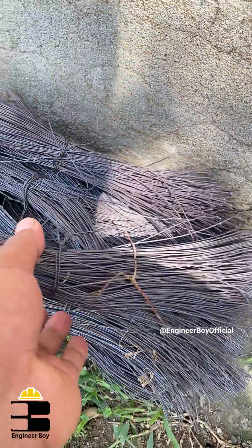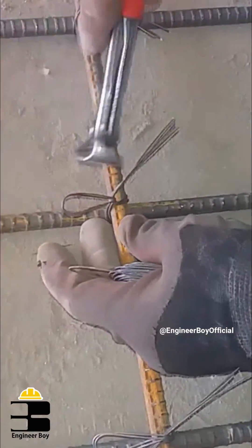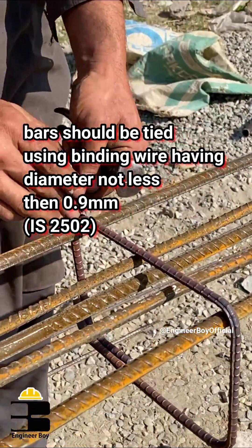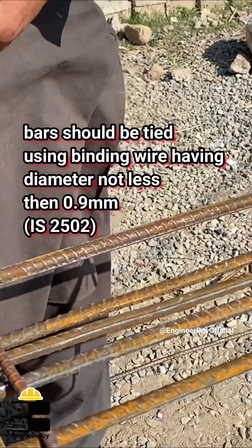So these are known as binding wires. Using these things, we just bind, or you can say tie, rebars with each other so that the rebars stay in place. Now, according to IS code, bars should be tied using binding wires having diameter not less than 0.9 mm.